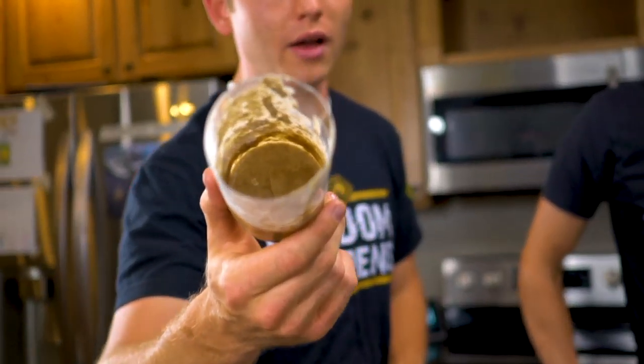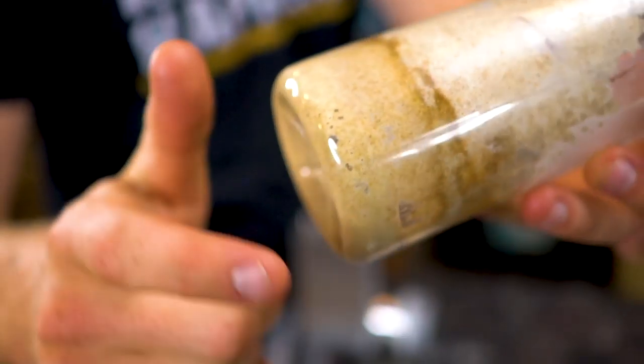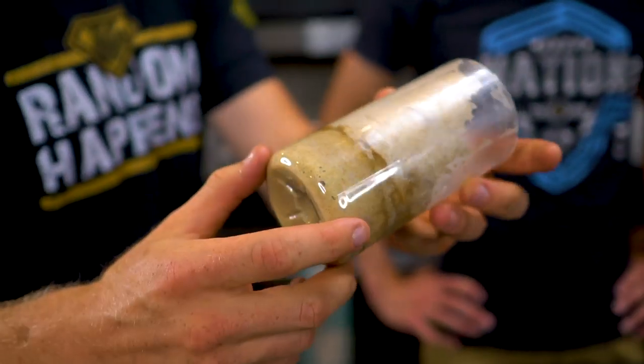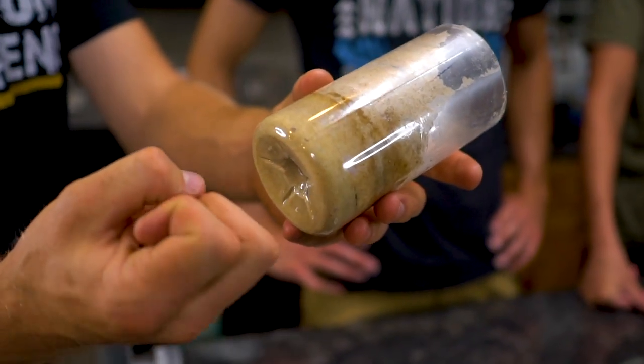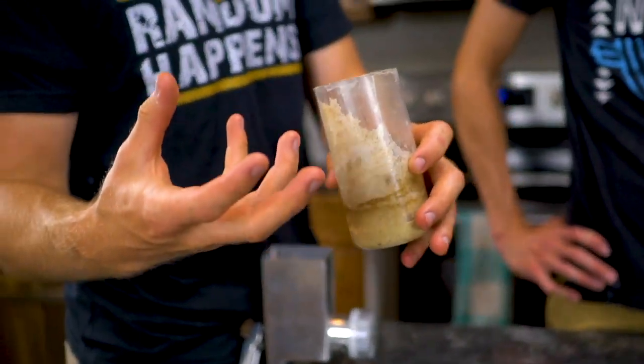So this is my sourdough start. It's basically flour and water goo. The thing that makes it special though are the millions of microorganisms living inside here, which are the things making these bubbles right here as they consume some of the sugar from the grain. They produce bubbles which makes the bread rise, and also helps to ferment it, which chemically changes the bread.